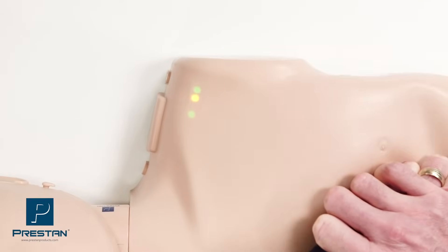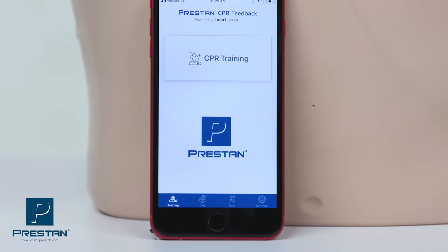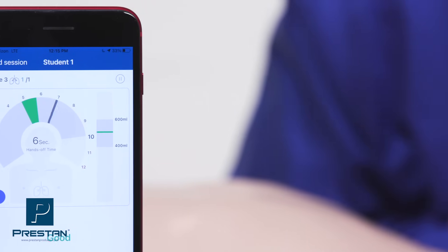In combination with Preston's traditional CPR feedback light system, the Series 2000 mannequin offers a unique dual-purpose training solution, providing instructors with an option to train with either advanced or basic feedback.